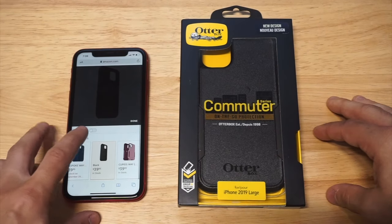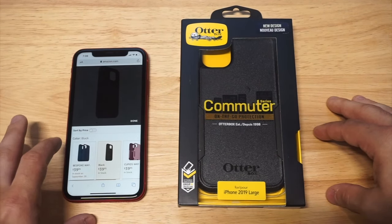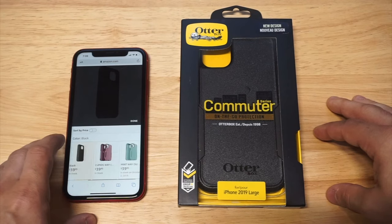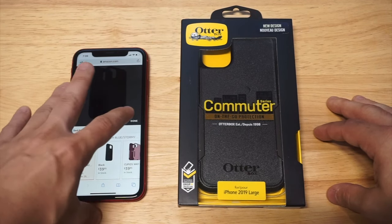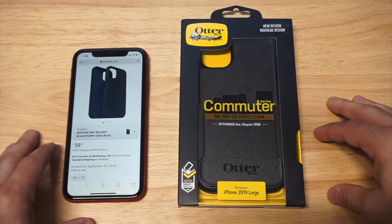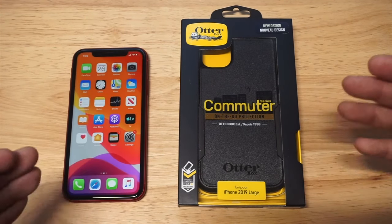Color-wise, you've got black, Cupid's Way — looks kind of girly — bespoke blue, and the mint color. I was going to get the blue, but they didn't have it in stock when I was looking, so I ended up just getting black on this case.